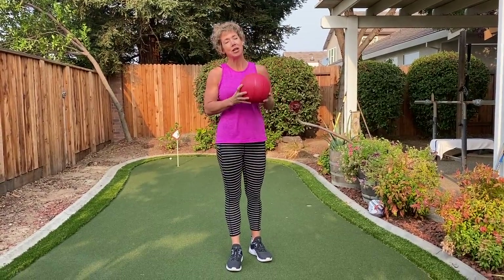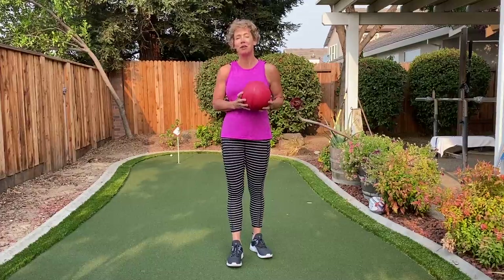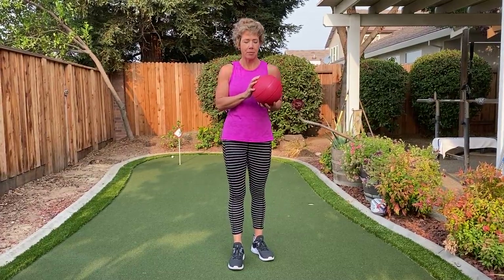Hi there, my name is Pam Sherman. I'm a trainer of 23 years and today we're gonna do a five-minute workout with a slam ball.